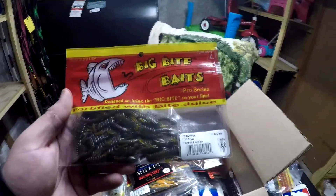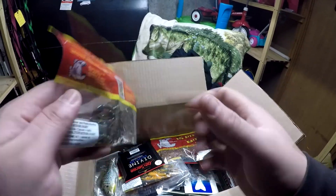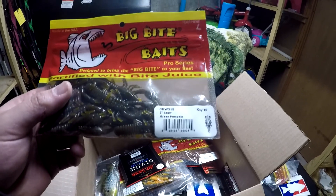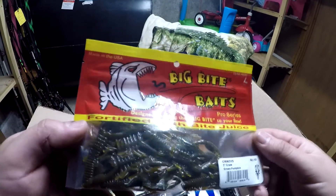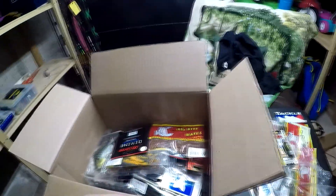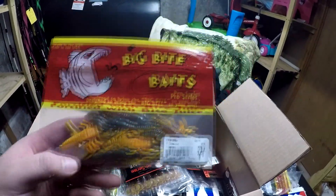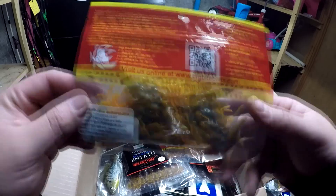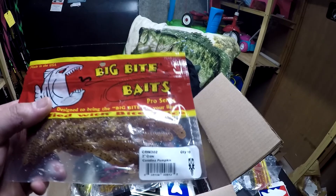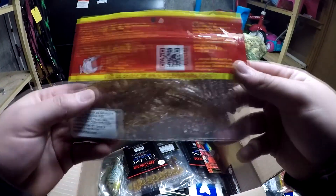Next up I picked up some baits to throw on shaky heads just to give them a try. Here's the 3-inch crawl in green pumpkin — they look like they work very well on a shaky head, something subtler, nothing too crazy. Then I got them in the crawdad color and the carolina pumpkin — it's like a brown with black flake.